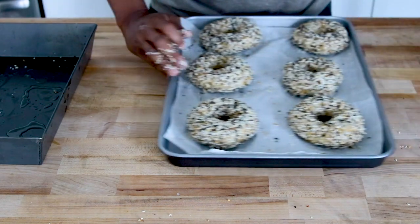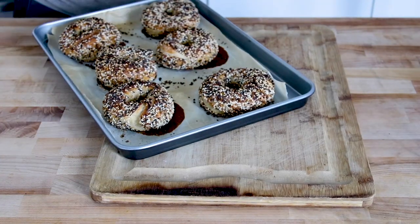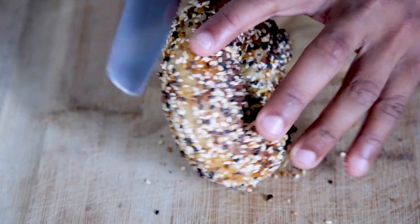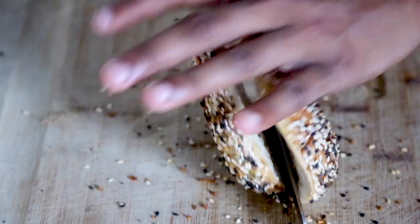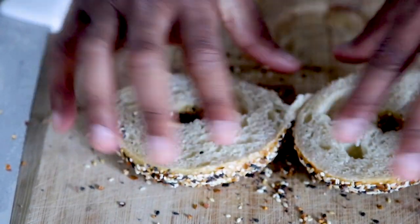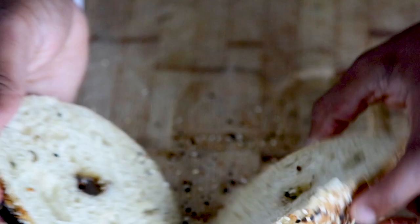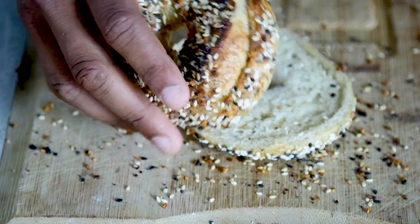The oven is preheated at 450 and our bagels are going straight in. 15 to 20 minutes later — it's bagel time! The bagels are looking absolutely stunning: nice color, beautiful crust, nice and soft and squishy. Look at the steam as I cut into one right out of the oven — that's a soft, squishy, beautiful bagel. I really appreciate you coming to Straight Off the Blog for this sourdough bagel tutorial. Make sure you subscribe to the YouTube channel and to artisanbryan.com — holla at your boy!